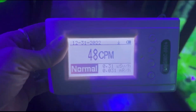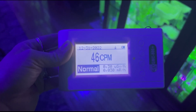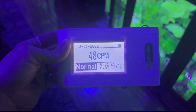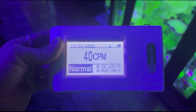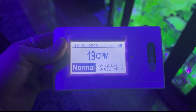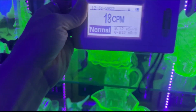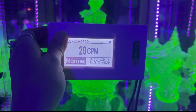Now let's take the Geiger counter away from the glassware and wait a minute or two for the reading to go back to normal. Then I'll try putting it up against the glass of the Curio to see if there's any kind of elevation in reading. It does take a minute or two for the Geiger counter to level back out. All right, we're just about back at normal background levels, so let's press it up against the glass of the Curio and see if there's any change.